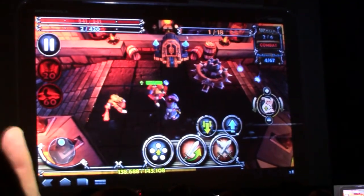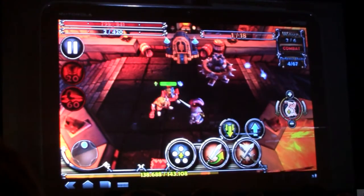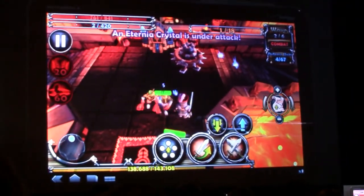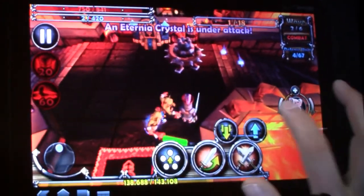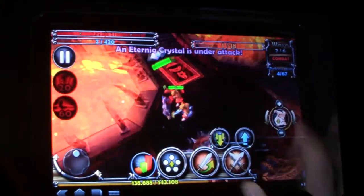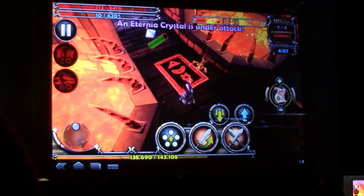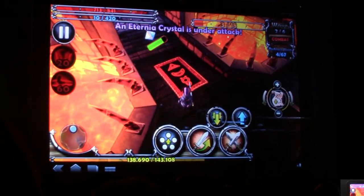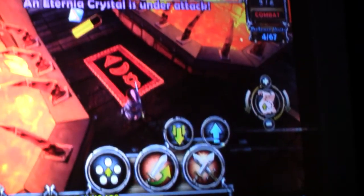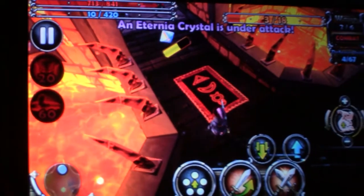Let me show you Dungeon Defenders. I jump back in right where I was before — I'm about to get mauled by a bunch of goblins. This game, I can tell you from extensive personal research, is really great on this hardware. It's been optimized specifically for the tablet, and you can see it has a really nice frame rate. This version of Dungeon Defenders has the best resolution of any mobile device — it has more levels, more detailed textures, and can support more than twice as many bad guys on the screen at the same time.